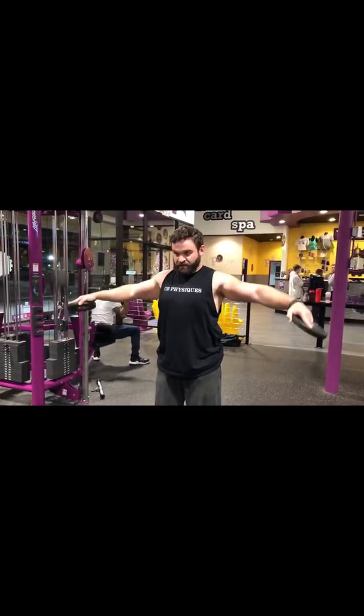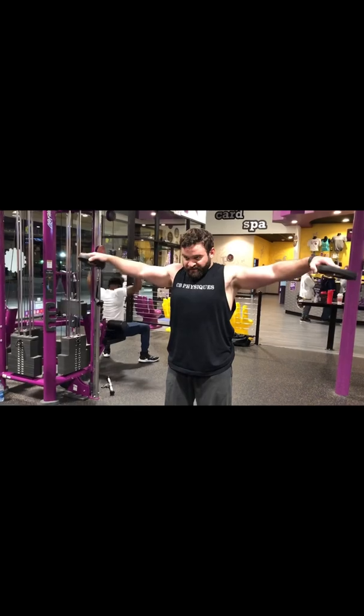Drop them just a little. Yeah, right there — the top is level.